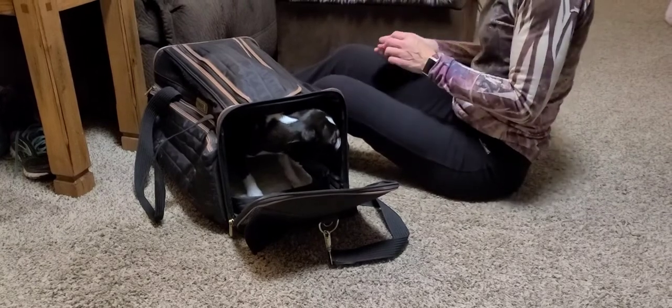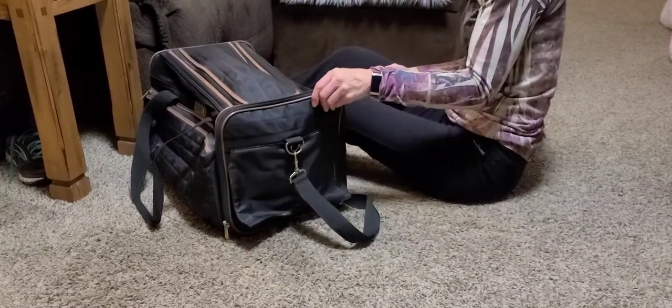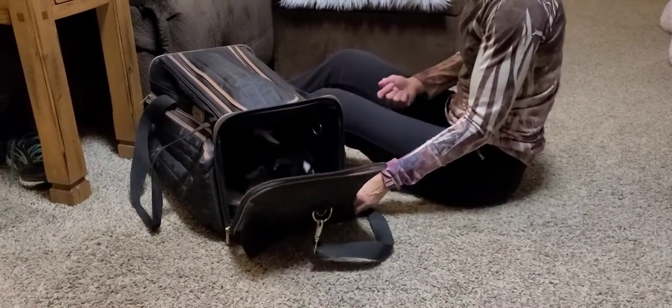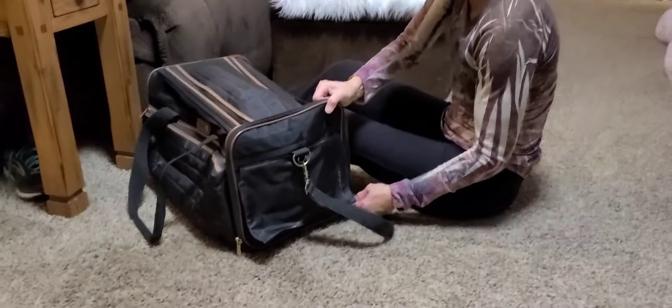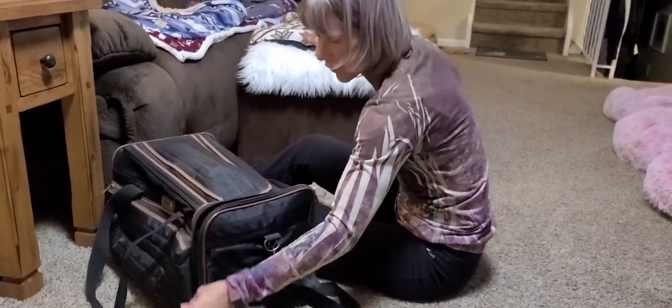He crawled right in there like a ninja. I'm using my verbal clicker, which is 'yes'. Good boy. Good crate. I'm just going to close that up. You can see he's not stressed by this. Before, he was being stressed by the top coming over his head.